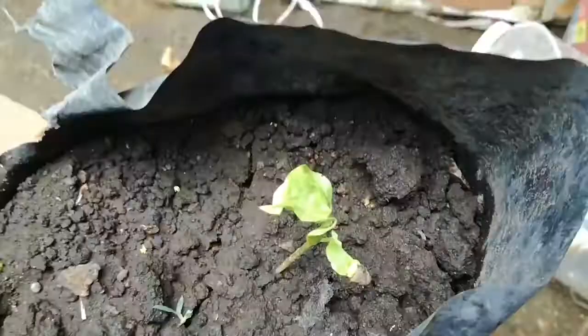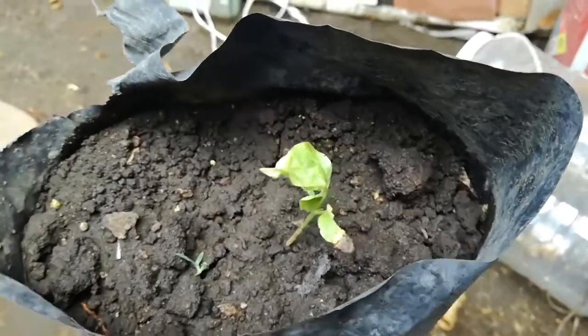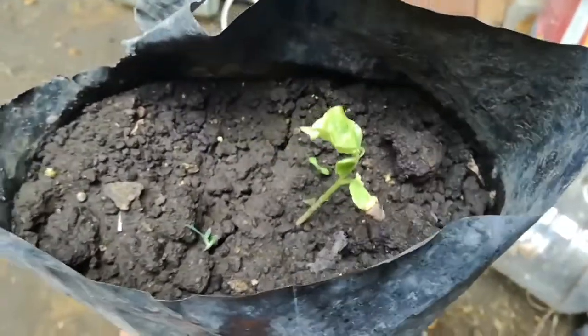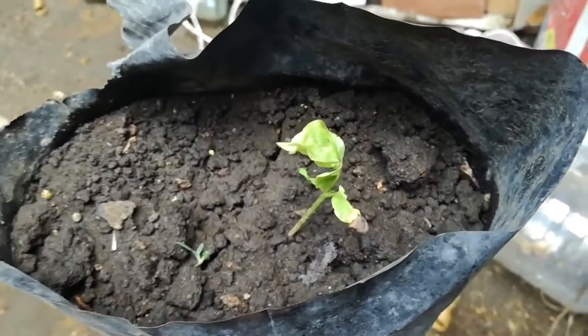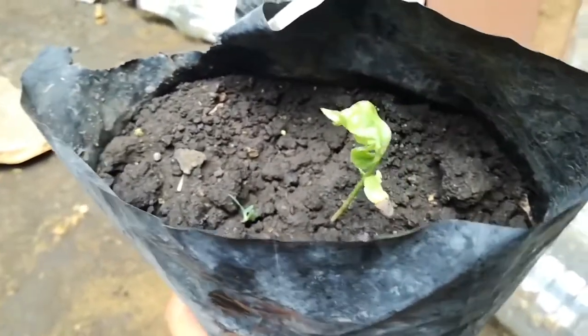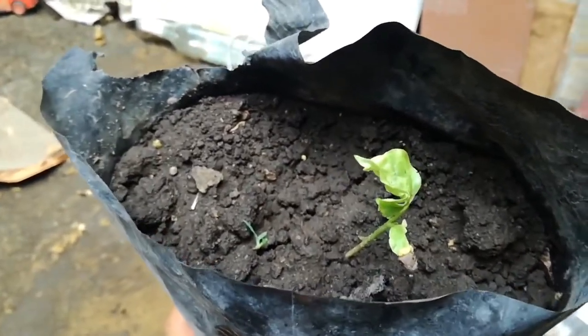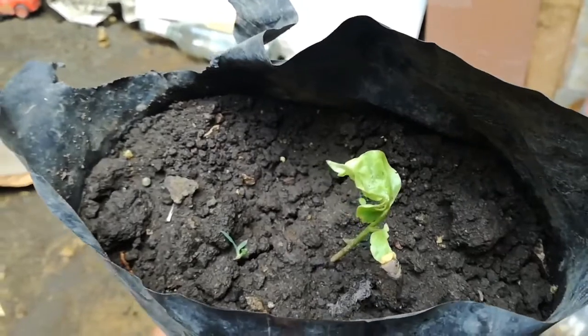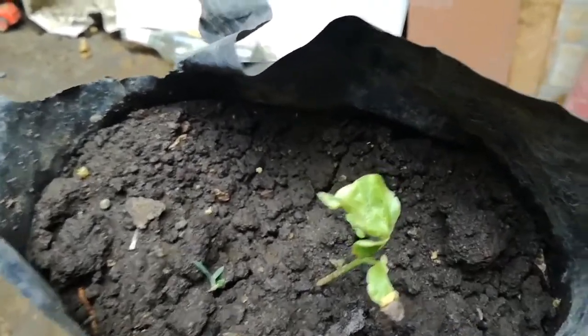Two weeks have passed since I planted this beautiful seed in common soil — the soil from your backyard — and now we can see some leaves. We can say that this is a successful germination.